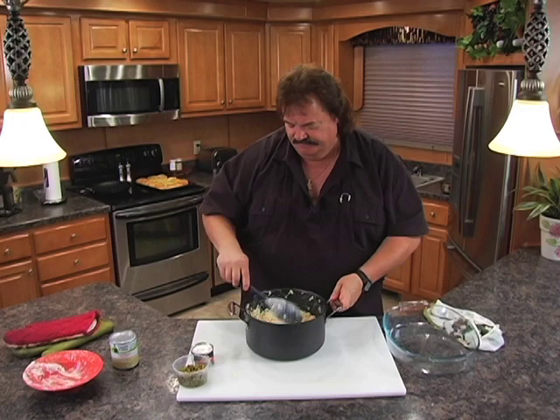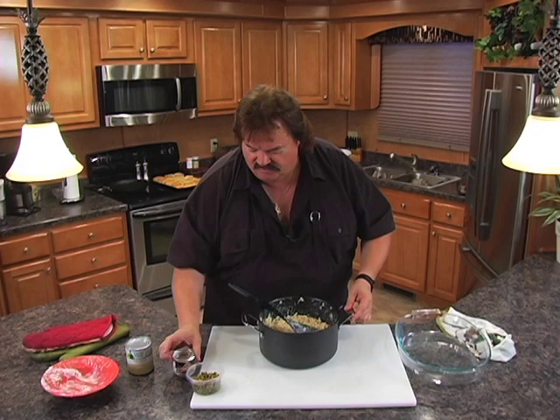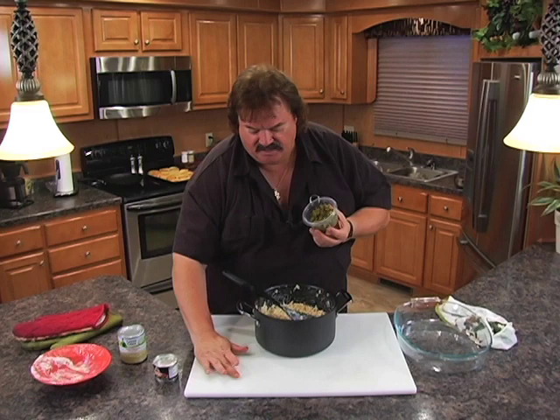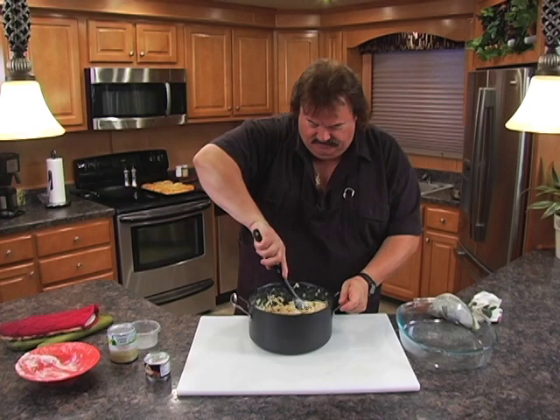Now what we're going to add is some jalapeño peppers, diced up. I've got a little four-ounce can here. Find the kind that have very few seeds in it — if you've got the time to take some of the seeds out, it won't be quite as hot but still as flavorful. I drained the juice, picked out quite a few seeds, and I'm going to dump that little four-ounce group of diced jalapeño peppers in there and stir them in.